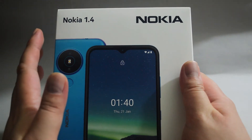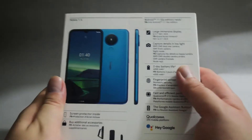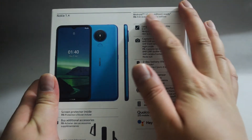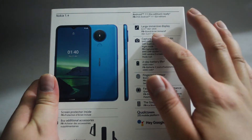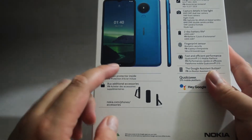The color I ordered is actually charcoal but the one on the cover is blue, so it's kind of confusing. Let's look at the back — still showing a blue phone here. This is an Android phone, Android 11 Go Edition, with a 6.51 HD display, long battery life, and a fingerprint sensor. Also there is a screen protector inside.